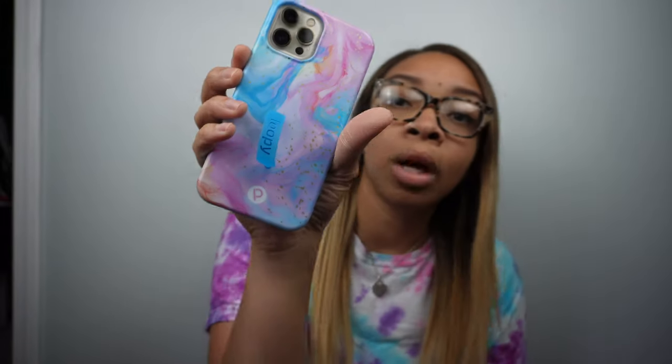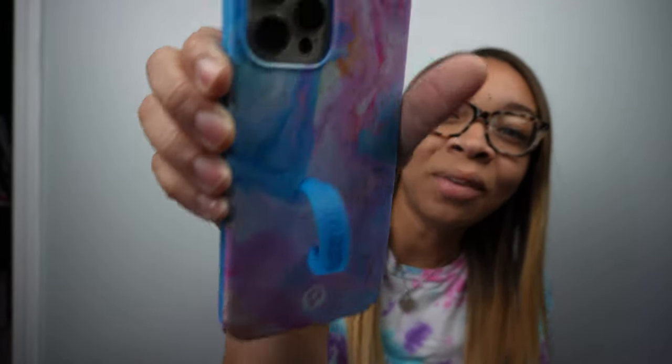That's the only negatives I picked up on while having my phone case for about a year now. This was just a quick video to show you my new phone case — the cotton candy swirl. Honestly it's going to be really hard for me not to buy more cases, because they dropped the neon collection which is so beautiful. I've literally been looking for a hot pink phone case.